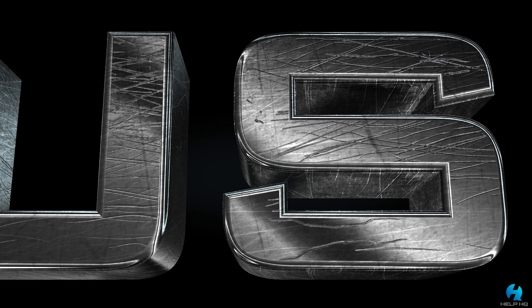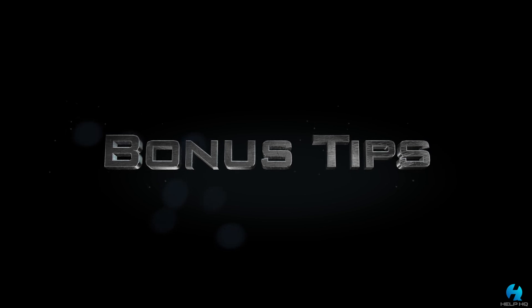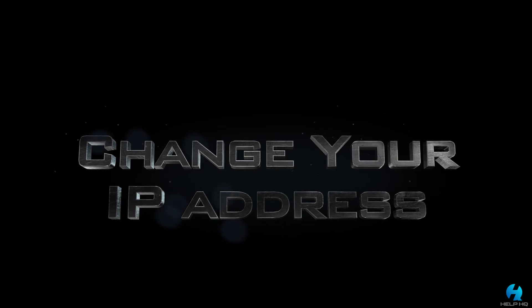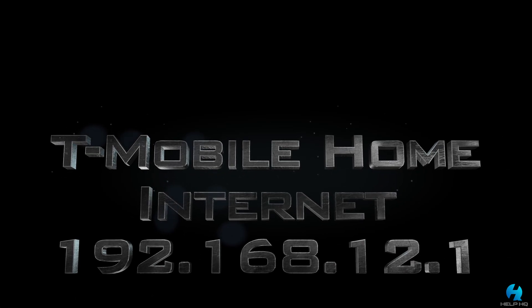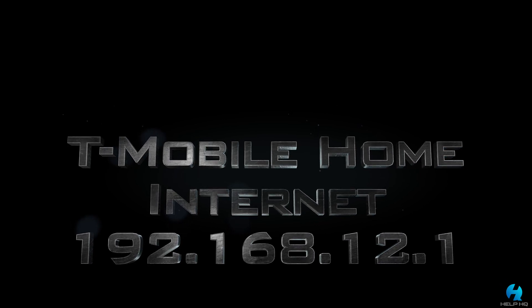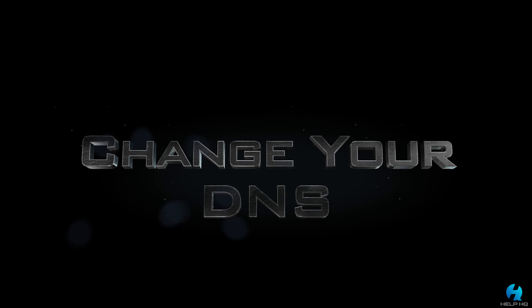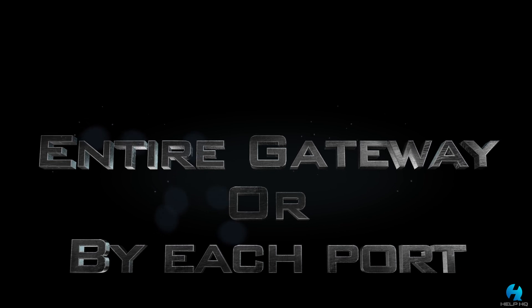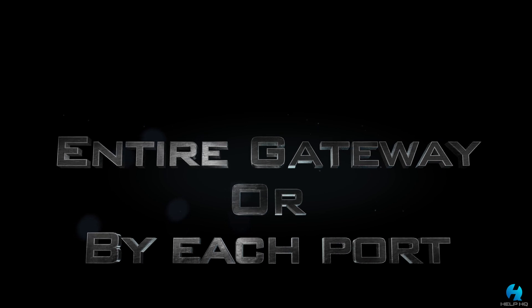Now for some bonus tips — this is all you need to get your internet working up to this point. But from here I'm going to show you how to change the IP address of your gateway, how to match the T-Mobile 5G home internet gateway address of 192.168.12.1, and a couple of different ways to change your DNS — both gateway-wide and by specific port, which is a really cool feature of this firmware.